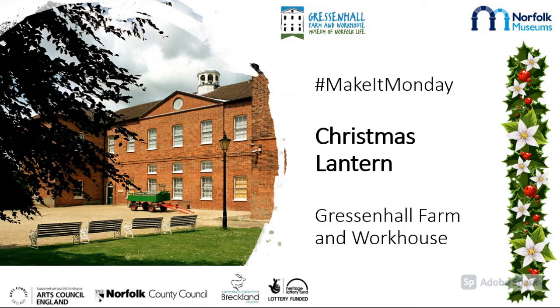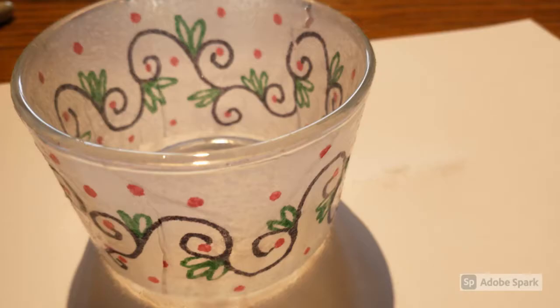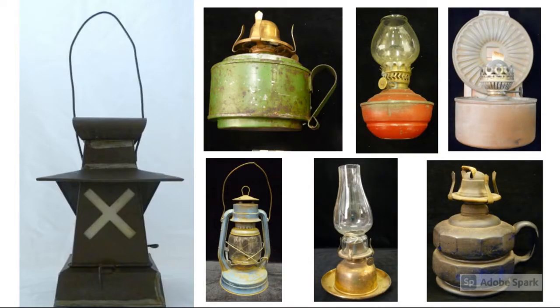Hello, Megan from Gressenhall Hall here with another Christmassy Make It Monday. Today we're making a beautiful Christmas lantern. We have all sorts of lanterns in the collections at Gressenhall Hall.